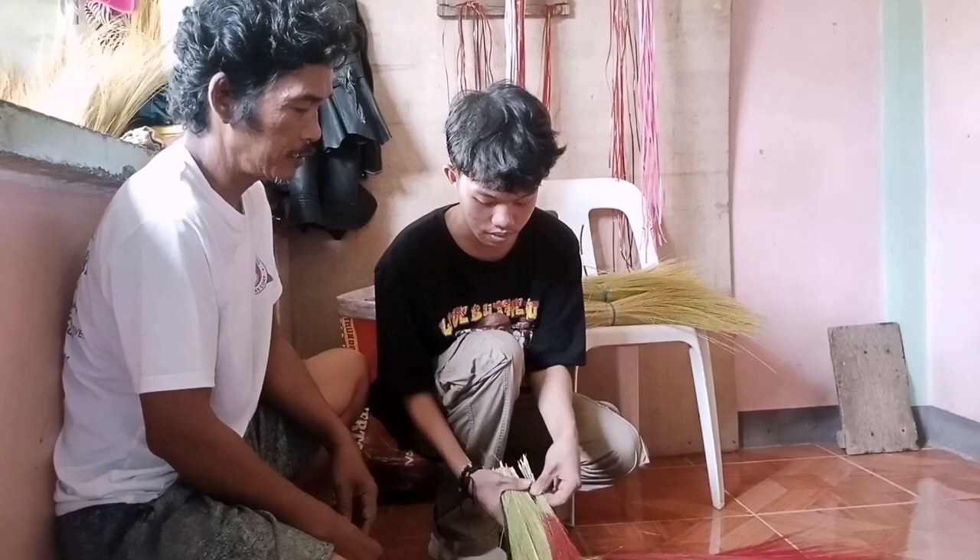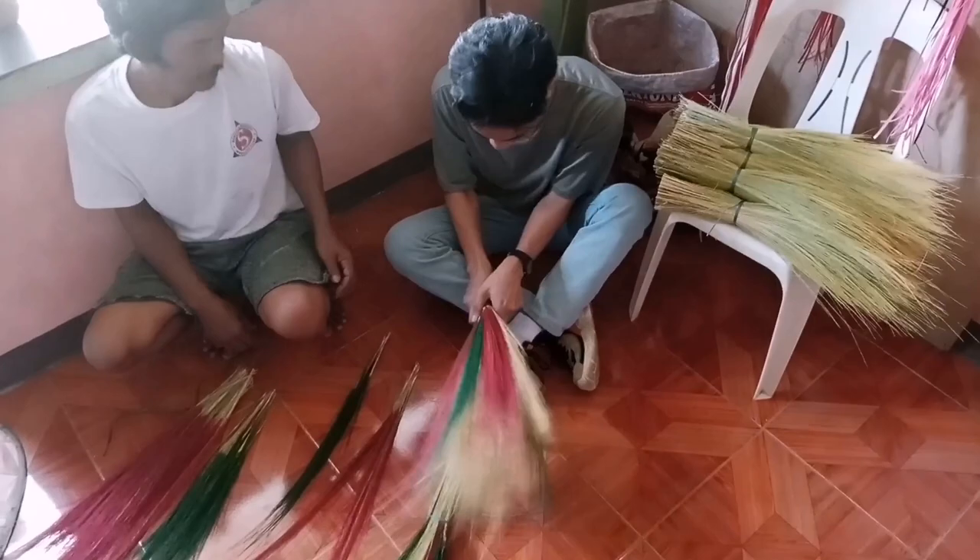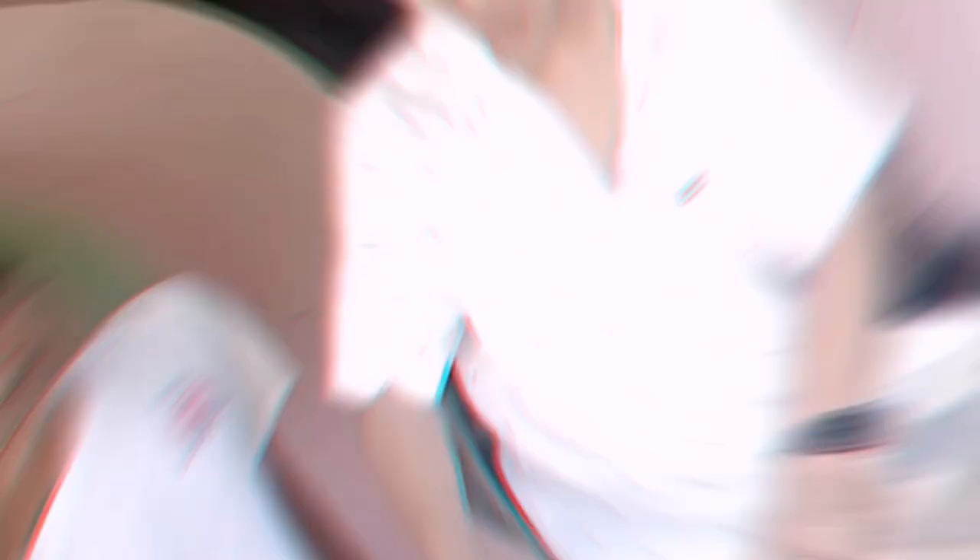Binding the bristles: take a small bundle of trimmed tiger grass stalks and hold them together tightly at one end. Wrap the binding material — twine or thin wire — tightly around the base of the tiger grass bristles, securing them together. Continue wrapping the binding material several times to ensure a tight and secure hold.